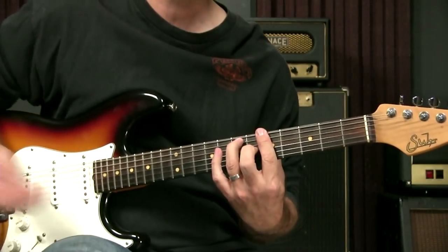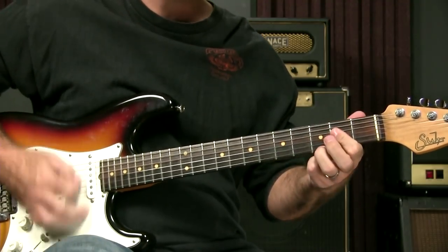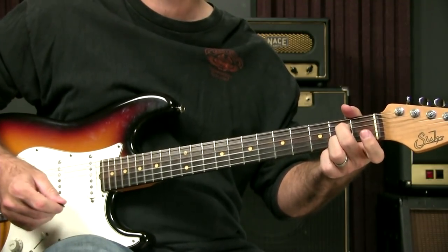So if we're playing, let's say, in an A blues, and you might be playing in an open position A7, or an open position A7.